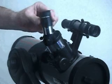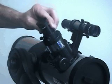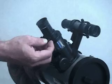Your DS-2000 telescope comes with a 25 or 26 millimeter eyepiece. To change your telescope's magnification, you'll need to change eyepieces.